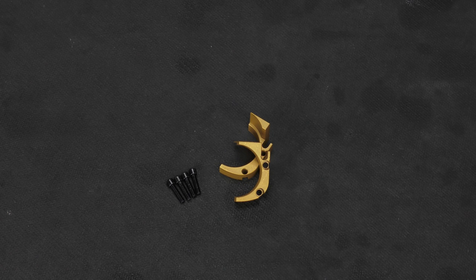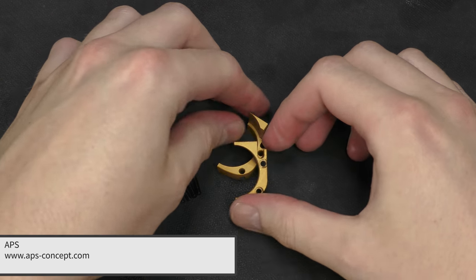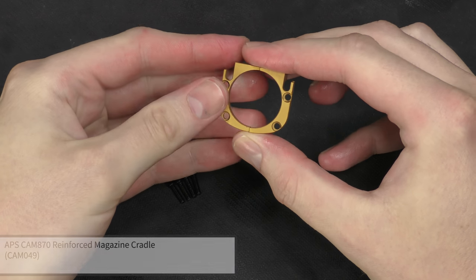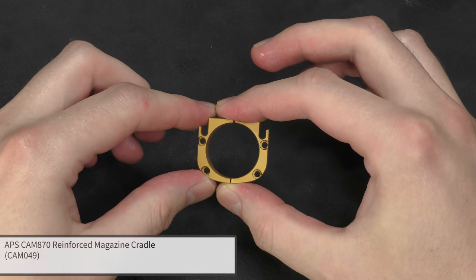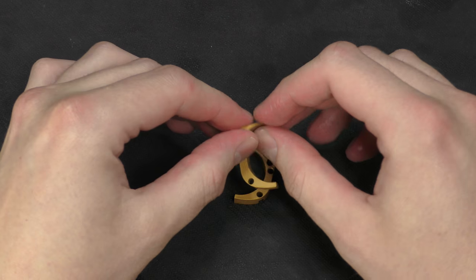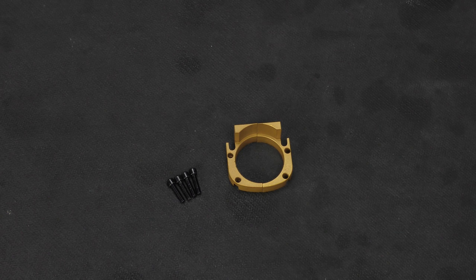What's up guys, Chris here back with a new video. Today's video is in part sponsored by APS, and the part in question is this right here - a set of tin coated steel magazine tube cradle arms. This is what holds the magazine tube in the receiver of the APS CAM 870.